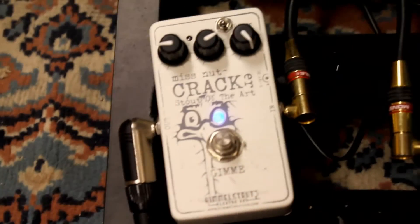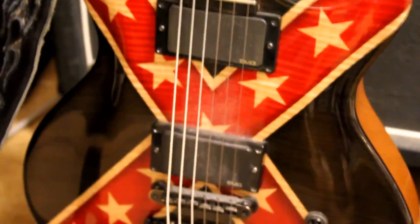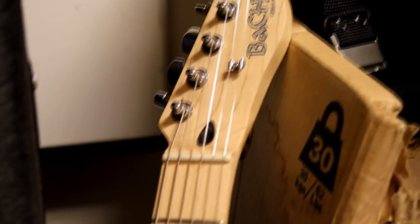That's about it. These are the guitars used: first a Washburn Custom Shop Idol, Rebel style with EMGs. Next, a Telecaster type guitar, extremely cheap, called Bach, made in Czechia or something.